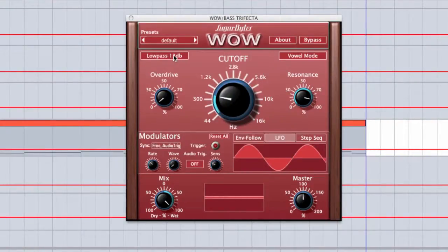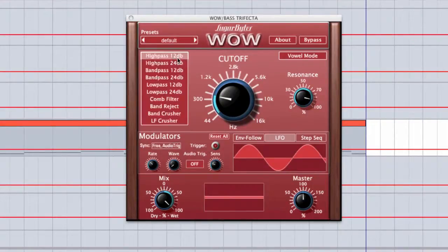It's got a variety of different filter types to choose from — a lot more than most standard filters. We've got a 12 decibel high pass, 24 decibel high pass, 12 and 24 decibel band passes, low pass, a comb filter, and a band reject or notch filter. And we have band crusher and LF crusher, which are combinations between filters and lo-fi, redux, or bit crushing effects.